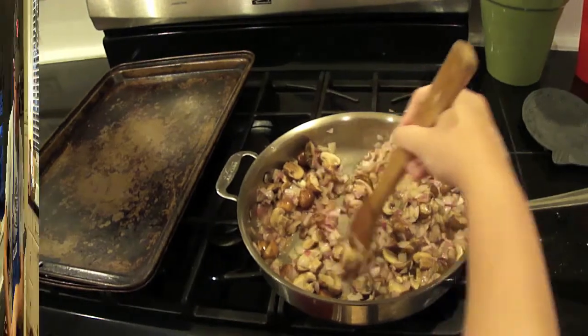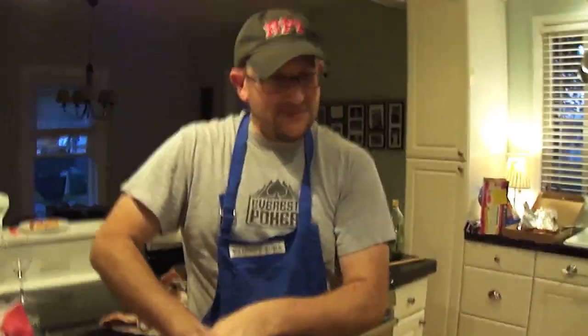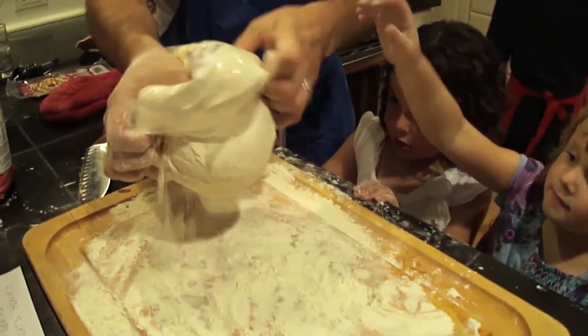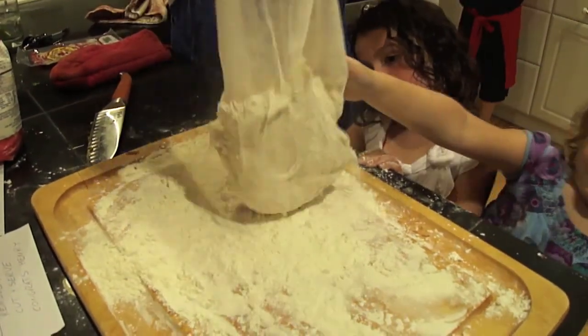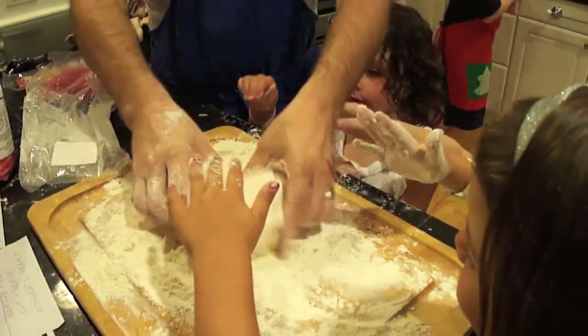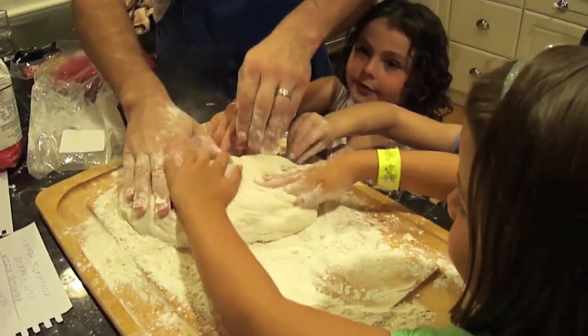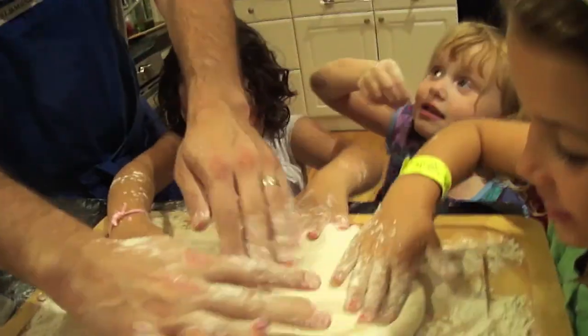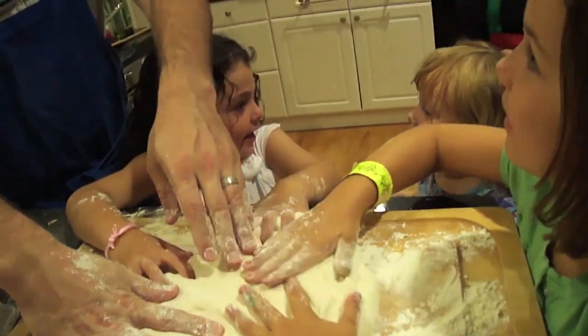Let's go check on the girls. Watch this — I put the flour in the bag because it's very sticky. And I turn the bag inside out and get out of there. Then what you want to do is just, see how it was sticky there? You put flour on it and it's not so sticky. You made some! Yeah, I made some.